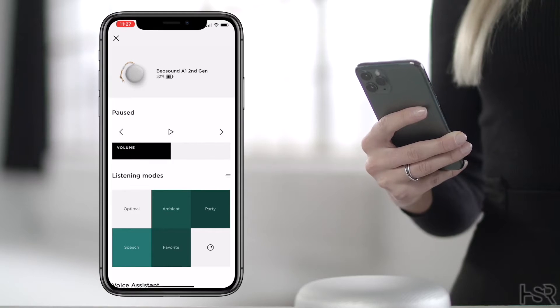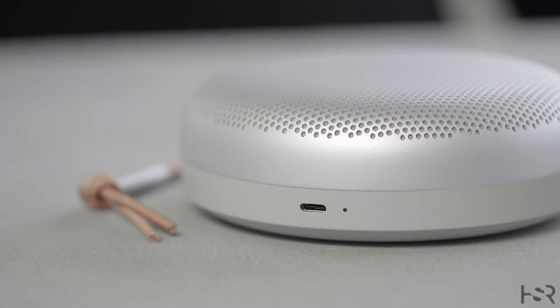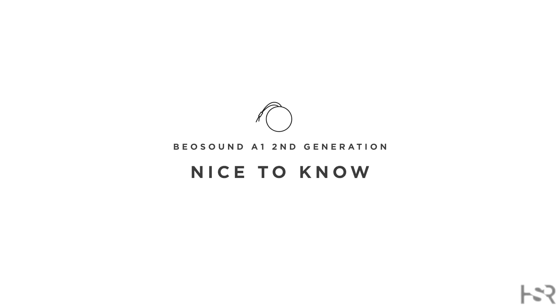You can view the battery status in the Bang & Olufsen app. The indicator light on the side of the speaker will also indicate the battery status. The light will turn solid orange for five minutes when the battery level is at 40% or lower. It will show a solid red light when the battery level hits 20%, and will start flashing red when the battery level is 10% and a charge is necessary.